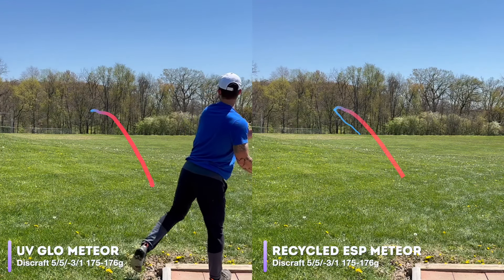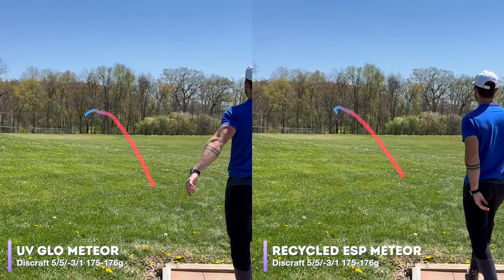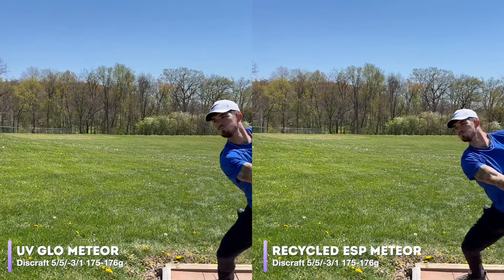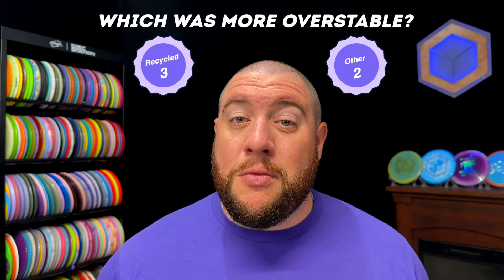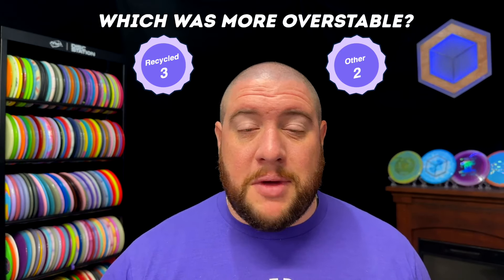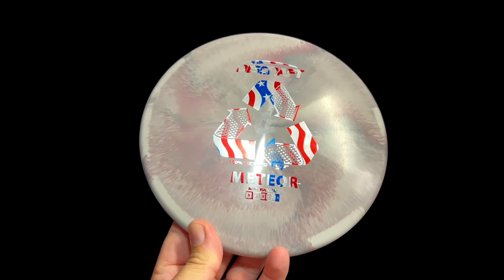The UV Glow Meteor only holds that turn briefly before fading out. And honestly, these two Meteors were pretty unusual. While the flights looked somewhat normal for a Meteor, it took us five to six throws with each of them and they just wouldn't turn over — I had to keep telling Caleb to add more power. So these are probably two of the more overstable Meteors we've ever tested. If you're looking for a really beefy Meteor — maybe you have a higher arm speed but still want a slightly understable midrange — we'd recommend the UV Glow from this season's Ledgestone release and the recycled ESP.